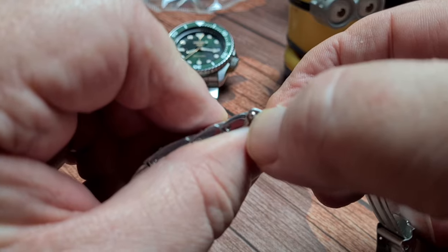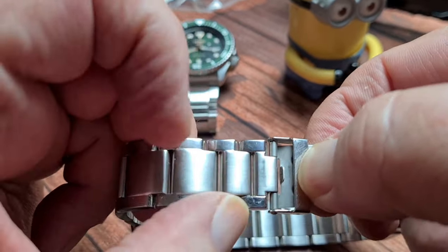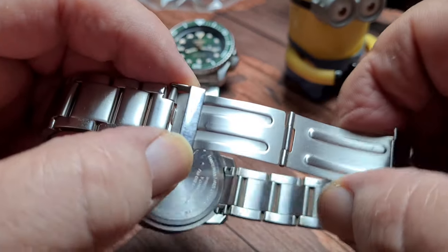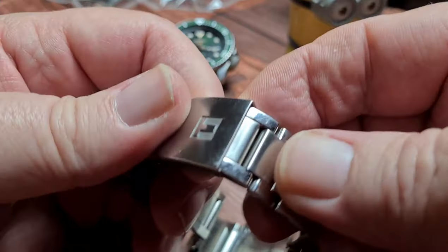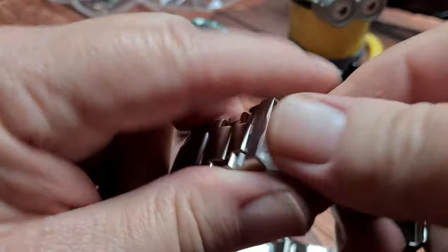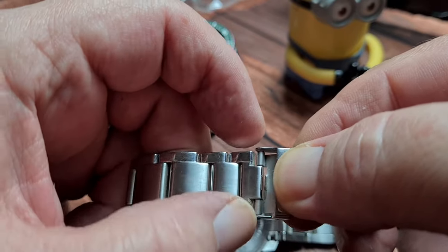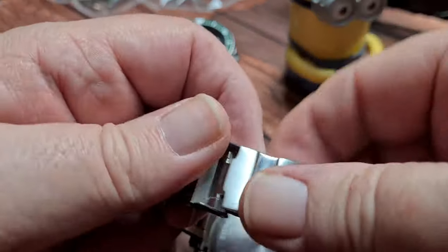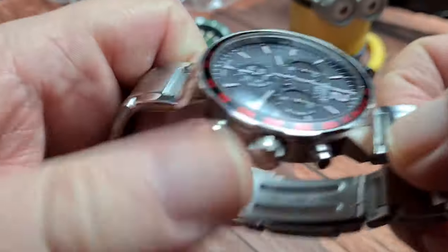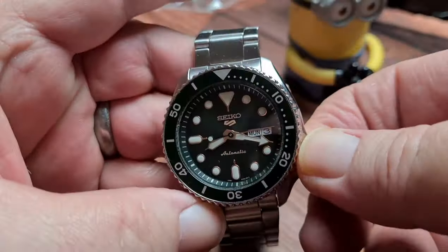So what you would need to do if you were going to change the clasp out on this Tissot is get yourself that end piece from the manufacturer and pop it in there — otherwise it's not going to fit. So yes, they don't all go straight on. But for the most part, with a Seiko, that's absolutely fine — you can do it with those.